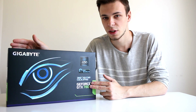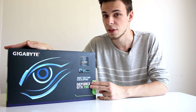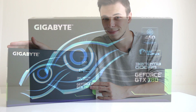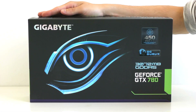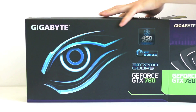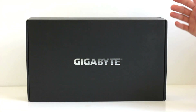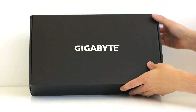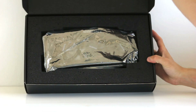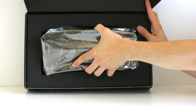I'll open up this box to check what's inside — the contents and all the extras — so if you're considering buying this card, this will be a great opportunity to check it out. Opening it up, inside we see another box with the Gigabyte logo, and inside that box is the graphics card itself. I'll set it to the side for the moment and we'll come back to it.